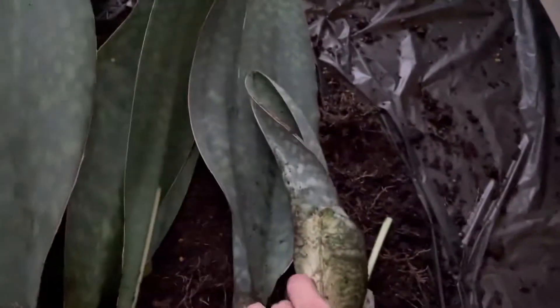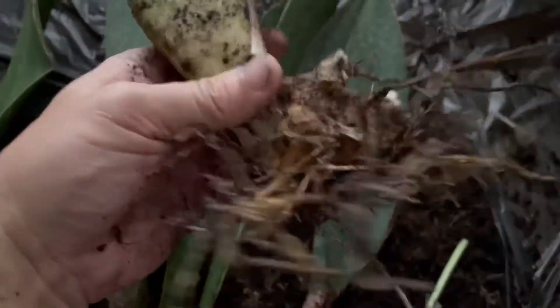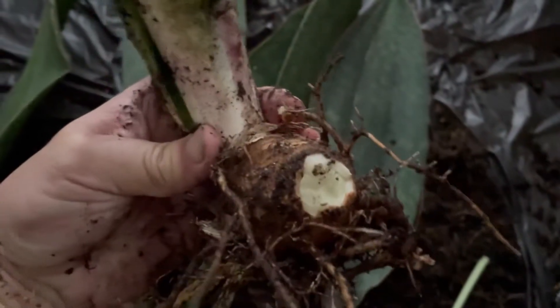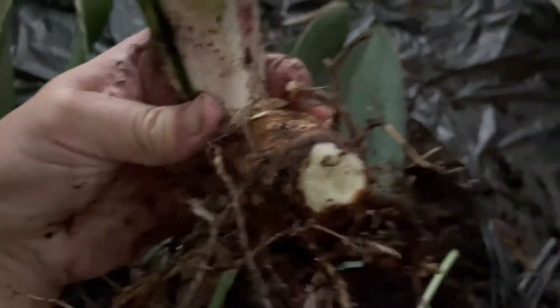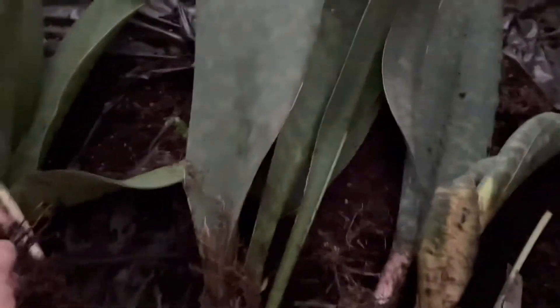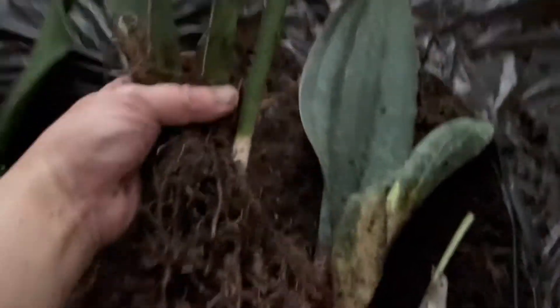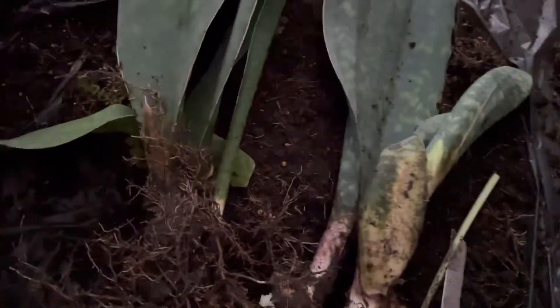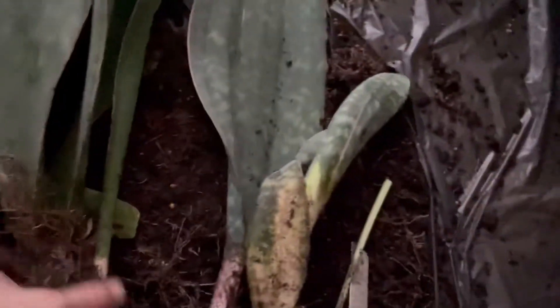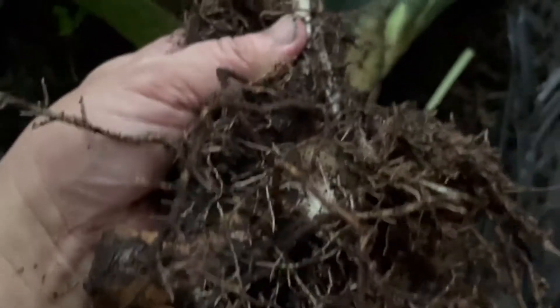I'm going to apply cinnamon powder on all these so-called wounds. I will let it callous for a couple of hours before I repot them in a succulent mix — a porous kind of mix. So the plant is broken up and there are wounds — cinnamon powder will have to be applied, like this over here.